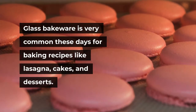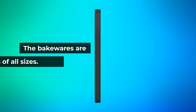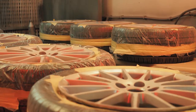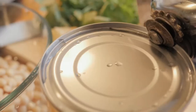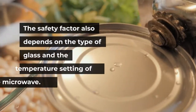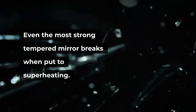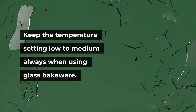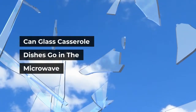Can glass bakeware go in the microwave? Glass bakeware is very common these days for baking recipes like lasagna, cakes, and desserts. Yes, glass bakeware is safe unless it has a metal rim or ring on it. The safety factor also depends on the type of glass and the temperature setting of the microwave — even the most strong tempered glass may break when put to superheating. Keep the temperature setting low to medium always when using glass bakeware.